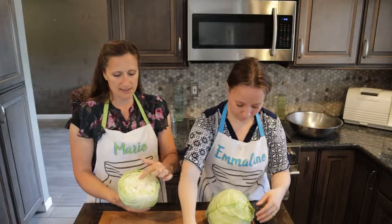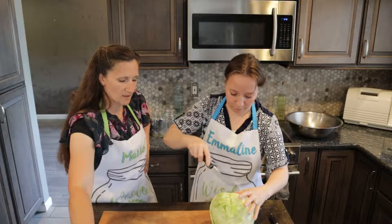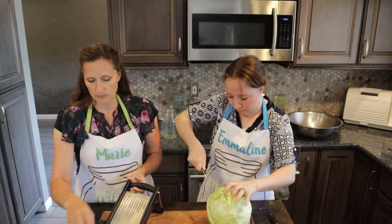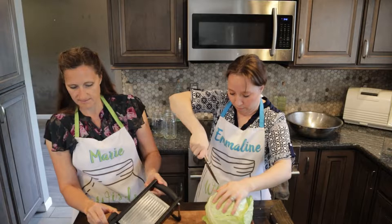So the first step is just to go ahead and pull off any dead or bad-looking leaves and pull out the core of your cabbage. Then what I'm going to do is use the mandolin to slice it really thinly — about one-fourth of an inch slices, maybe a little bit smaller than a fourth of an inch.